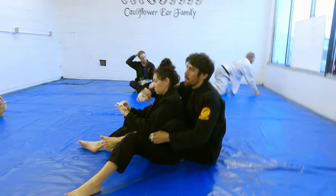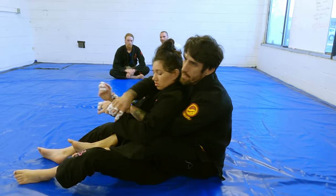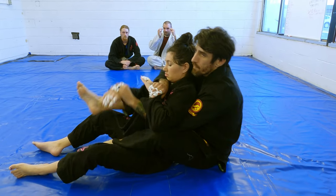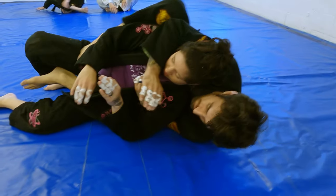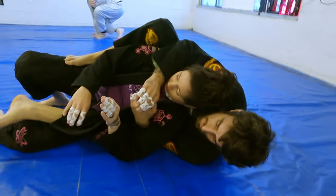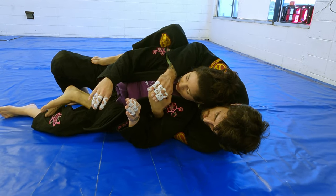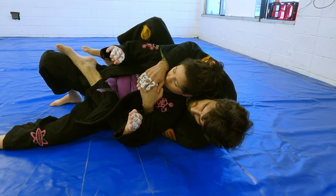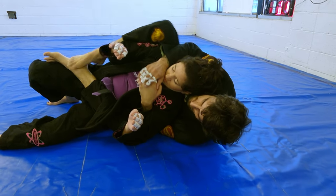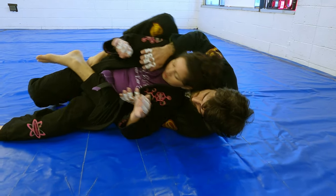That choke has the choking arm on bottom. On Tuesday we went over this straight jacket to trap the arm, which is what we're going to do — so the choking arm is going to be on top this time. I like to have the bottom hook so it's not as easy for her to use her foot to push it down or her hand to get over. I like it almost like a body triangle, and then I'll either stack my foot or stomp on the hip. That stomp helps move her around too.